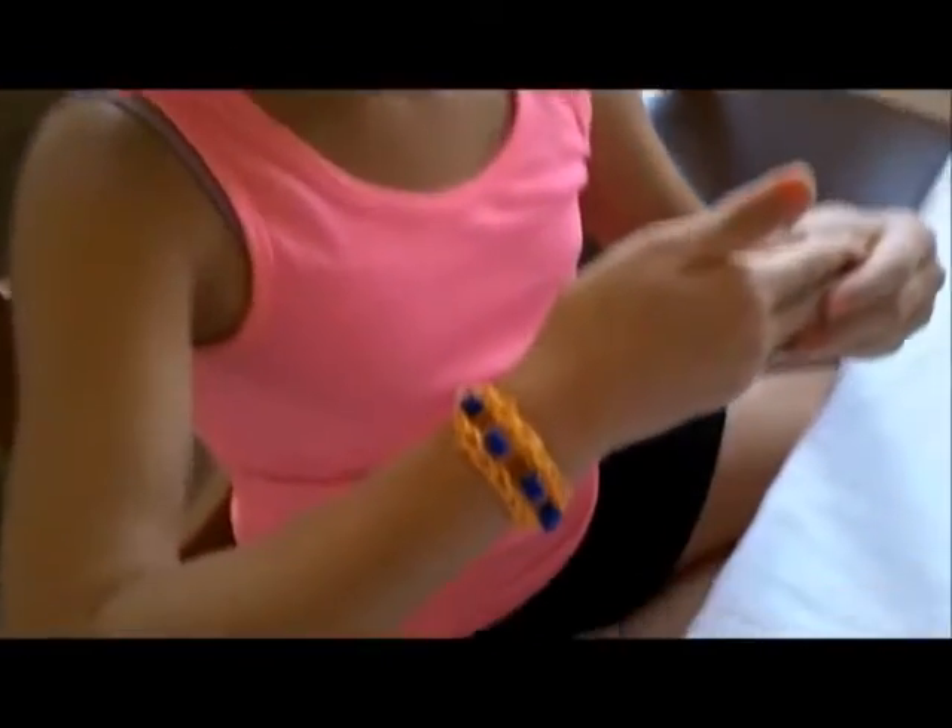Hi guys, today I'm going to be showing you how to make a beaded rainbow loom bracelet.